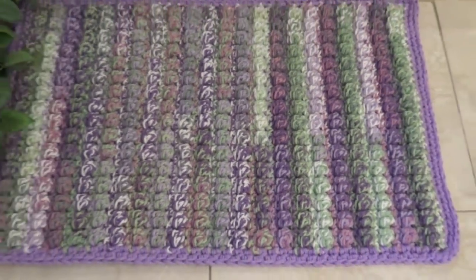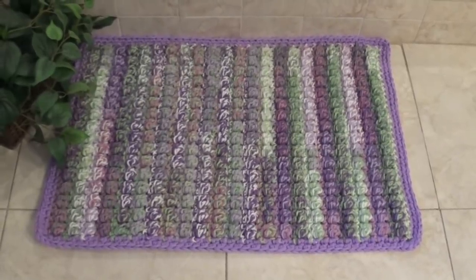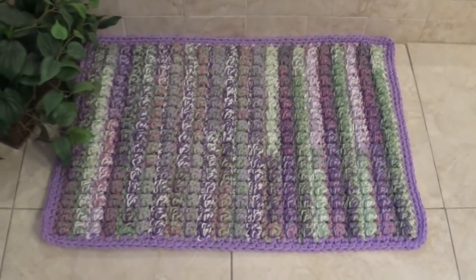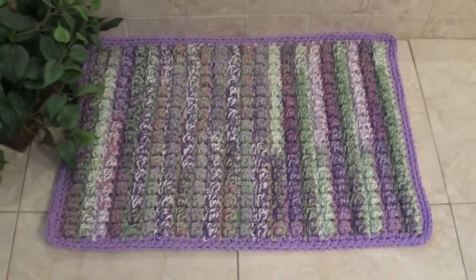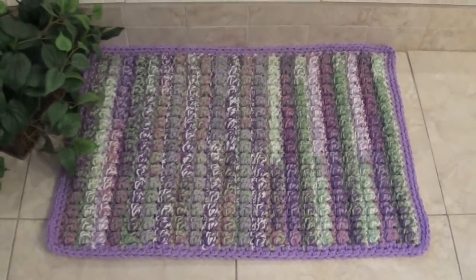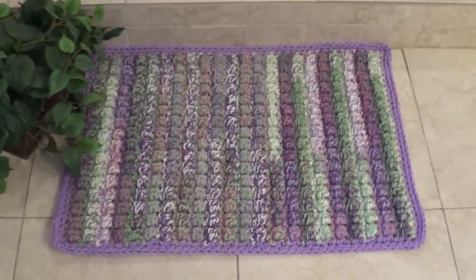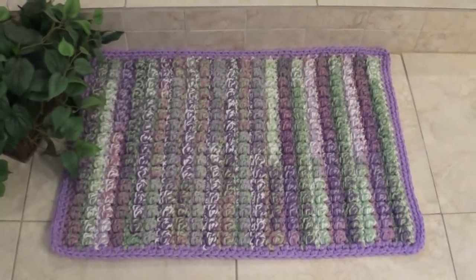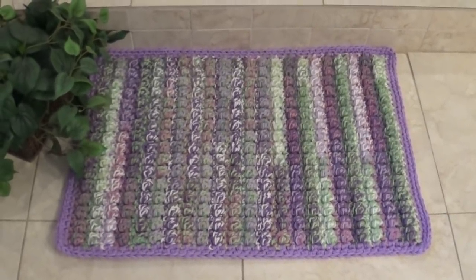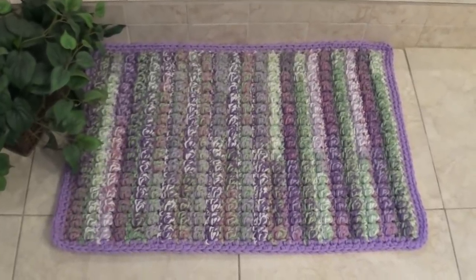You can make the border wider with double crochet or more single crochet rounds. You can increase or decrease the size of your rug, or make it a runner — so many possibilities for home decor. I hope you enjoyed this video. This is pattern number 701; the link is in the description box. Until next time, happy crocheting everyone!